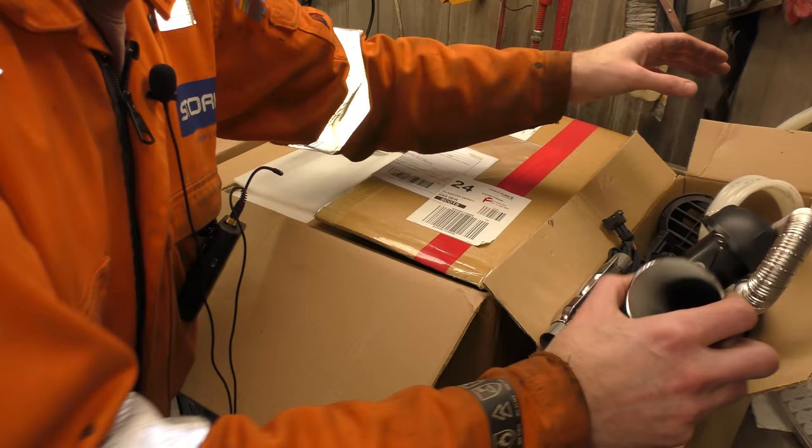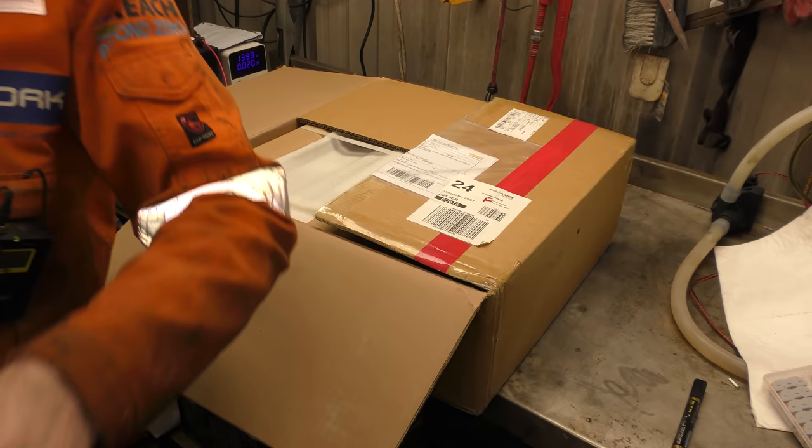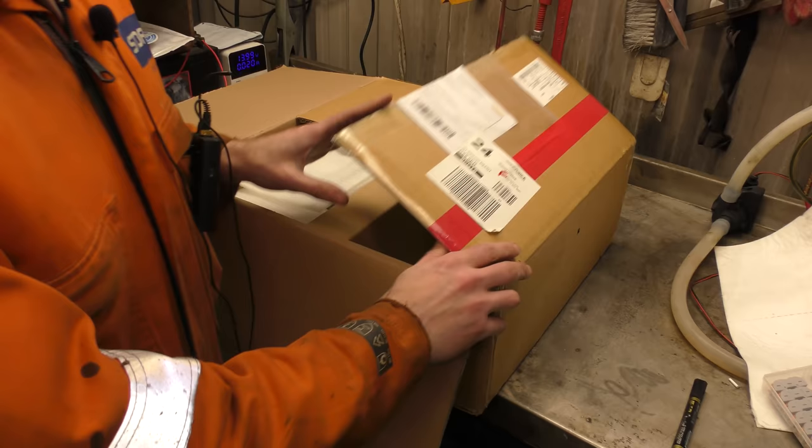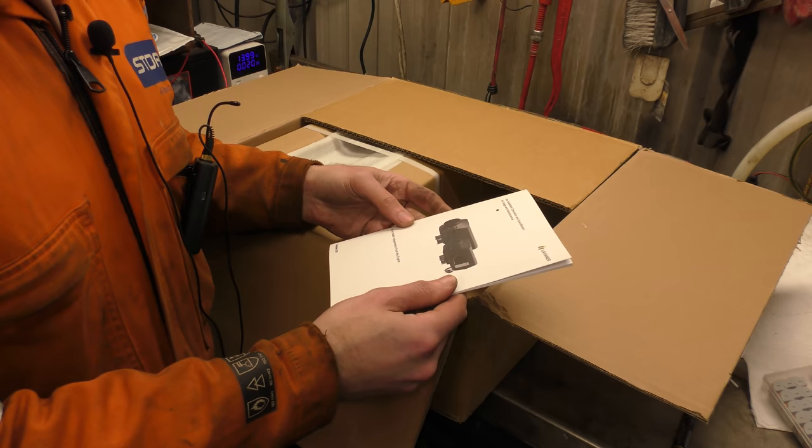So this is the box of basic parts, although nice parts. Lavener — they are essentially what Webasto would have been in China making the heaters, so hopefully they'll be better quality seeing as they're supposed to be the proper thing.